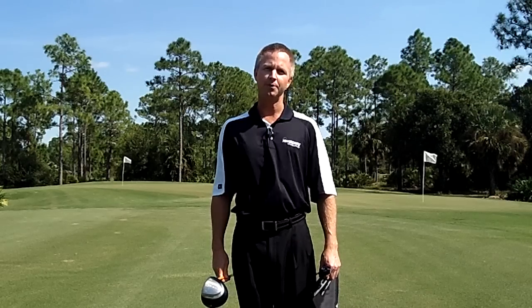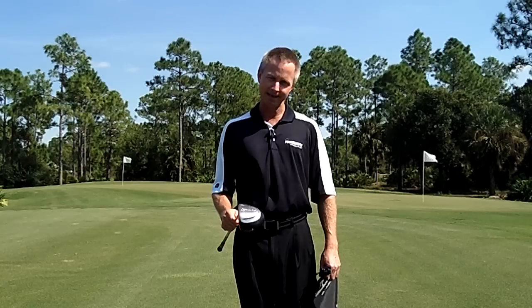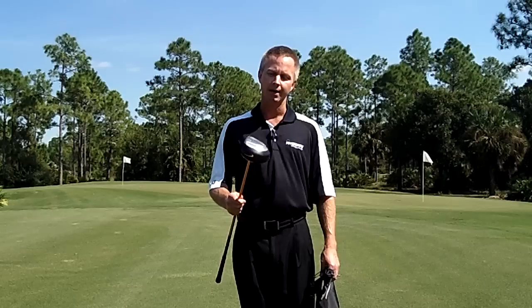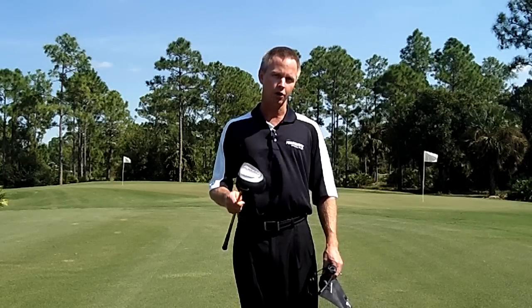Hi, I'm Jim Sauerwein, co-developer of the Power Chute. I'm going to walk you through the assembly and disassembly in this session. First of all, grab a driver. Even though it will work on a three wood, it works better with a longer club.